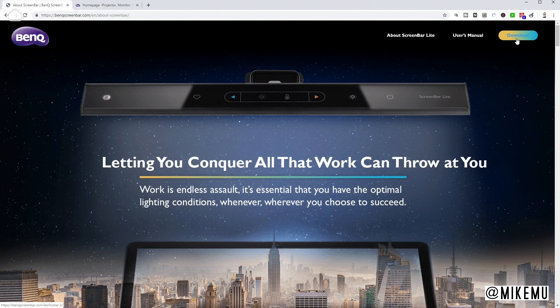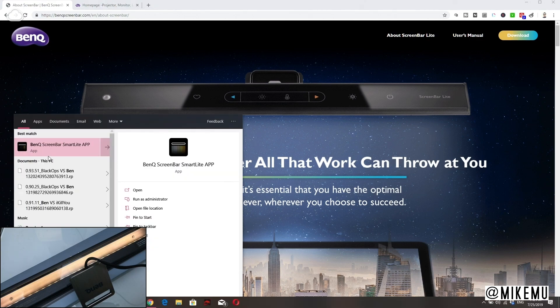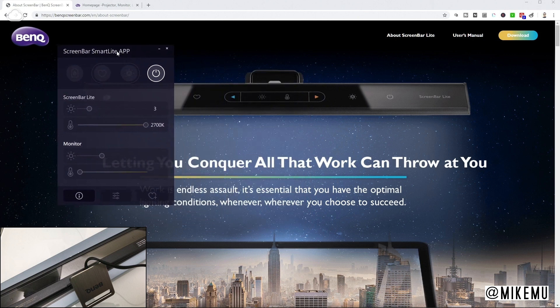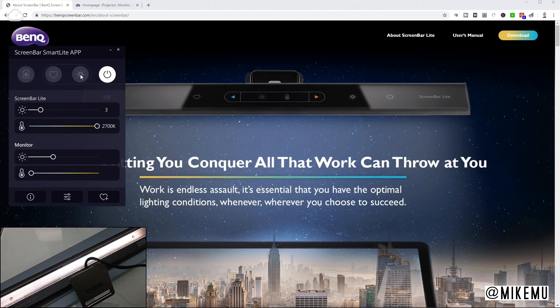I'm going to go ahead and demonstrate this on my screen. Here's the ScreenBar and here's my desktop ScreenBar app. The ScreenBar Light app has a couple of different controls. You can turn it on or off — I press that button and it goes ahead and turns off. You can turn it on and off. This is for the automatic setting, which will calibrate based on its surroundings through the light sensor up top. As you can see, it adjusts the light and color temperature. It also optimizes your monitor screen level, so you can control that from this interface.